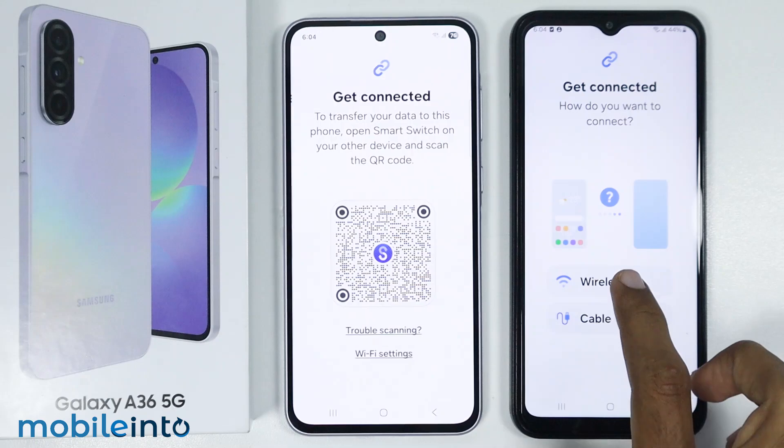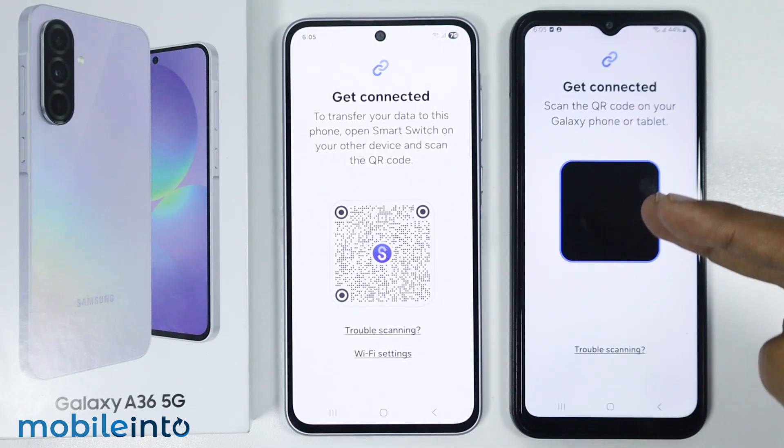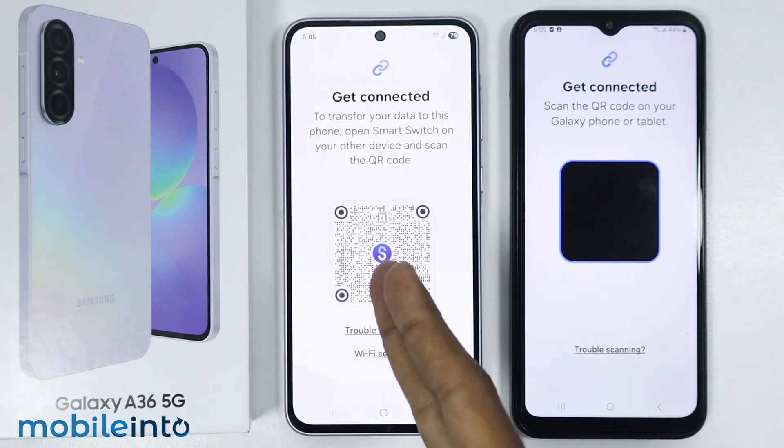Now just tap on wireless. Then use your other phone to scan the QR code displayed on your new phone.